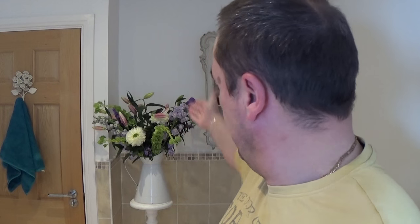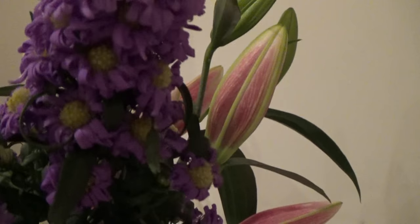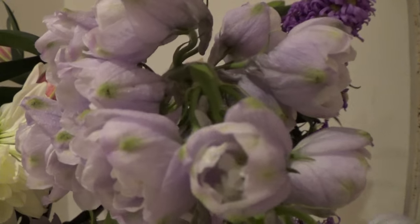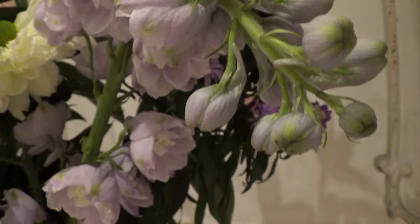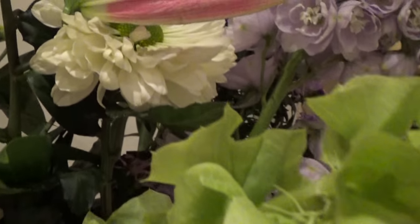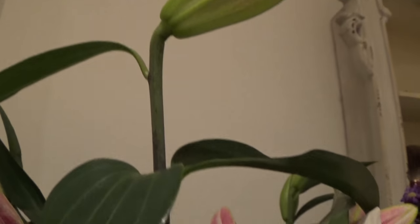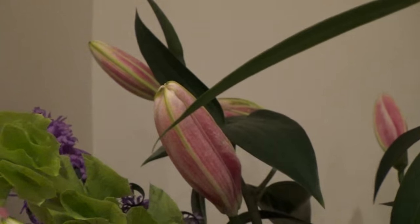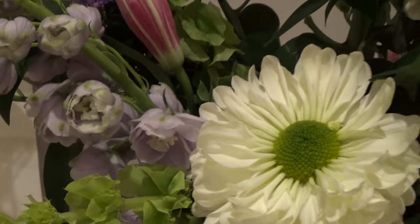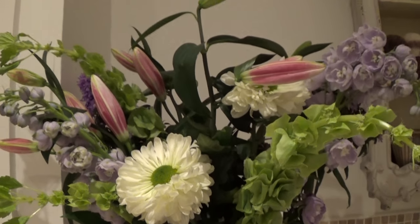But as always they must take priority — the lady of the house. Look at that, beautiful! So let's take a close-up of the flowers, and then a close-up of the shaving soap.